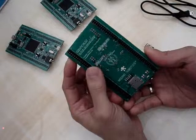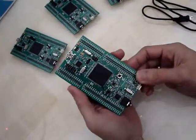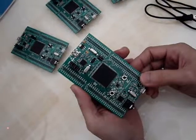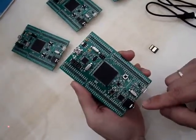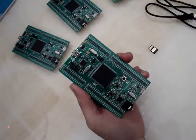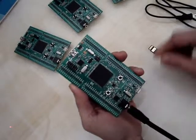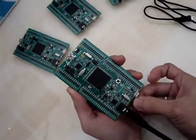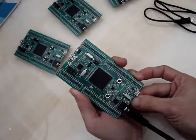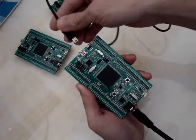The board comes pre-installed with a demo program, and now I'm going to show you how to use it. First, you need to plug in earphones — in our case, we use an external audio amplifier. Insert the microSD card into the microSD slot, then connect the USB port from your computer to power the board up.